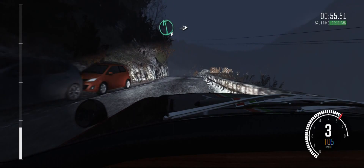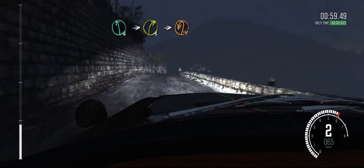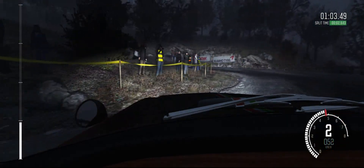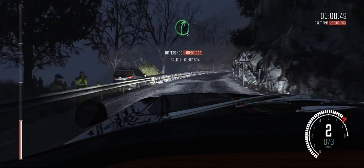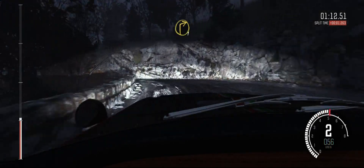Left six, into right three, long, crest, hairpin left. Into right five. Into left one, long, tightens. Into right one, half, long.